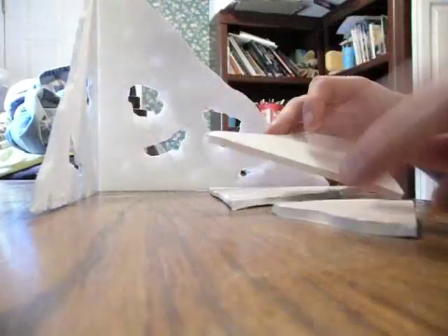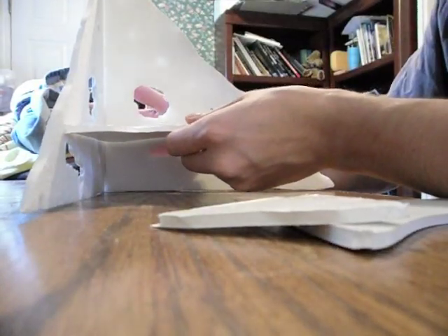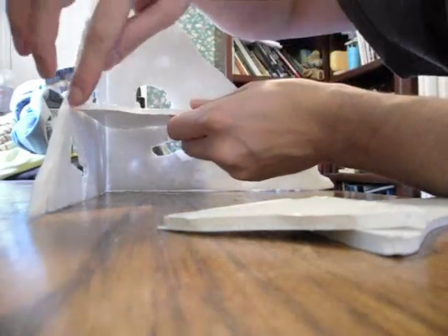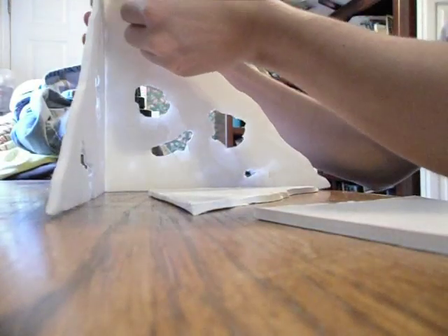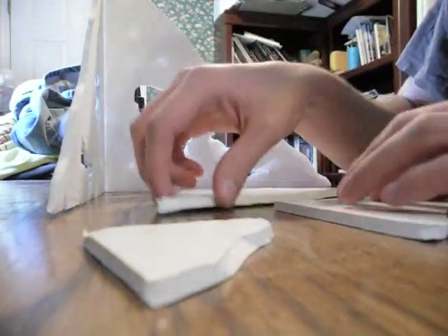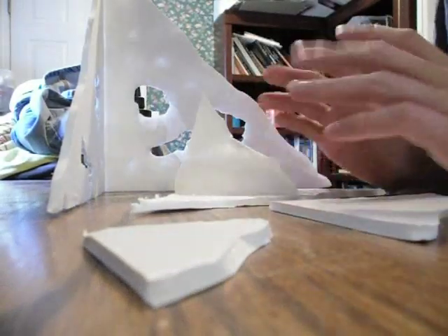I cut out the three pieces for the flooring — small, medium, and large. I'm going to put them in where each edge hooks up with the wall, glue them in, then put the second piece up here and the third piece way up here. Before I do that, I'm going to peel off all of the paper so it gives that textured feel again.